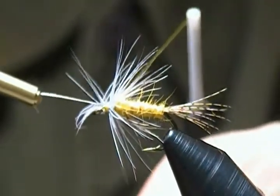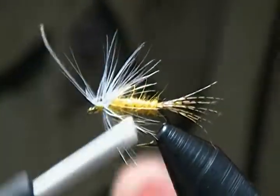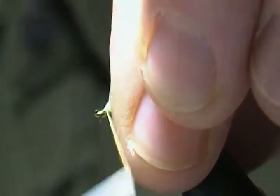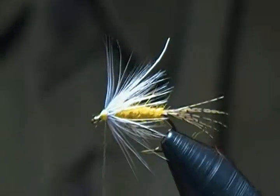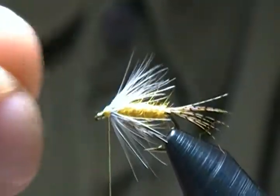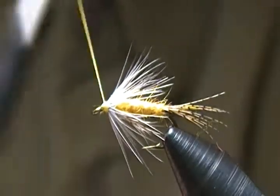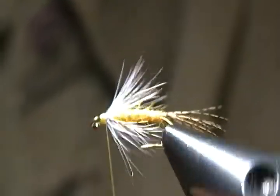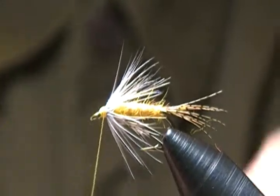Make a couple more securing wraps, then fold everything back and begin to form the head a little bit. Reach in, grab that hackle stem, and pull it off. Tidy the head up a little bit, then do a whip finish — four or five turns on the whip finish.